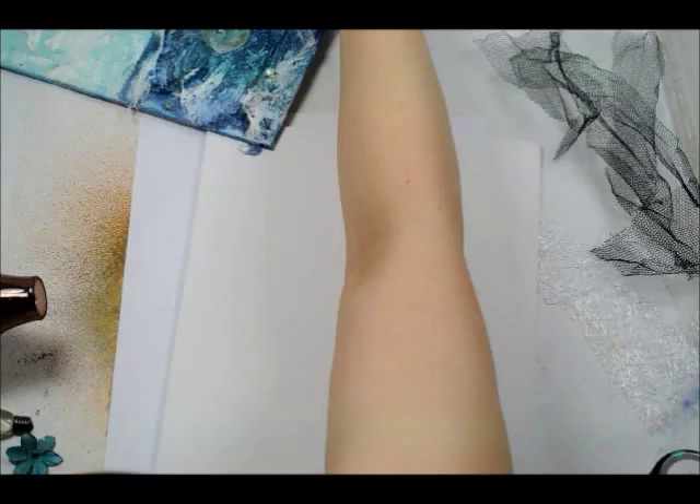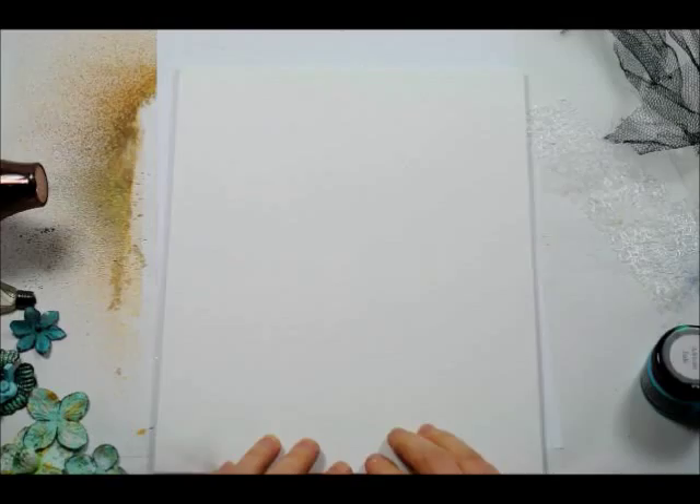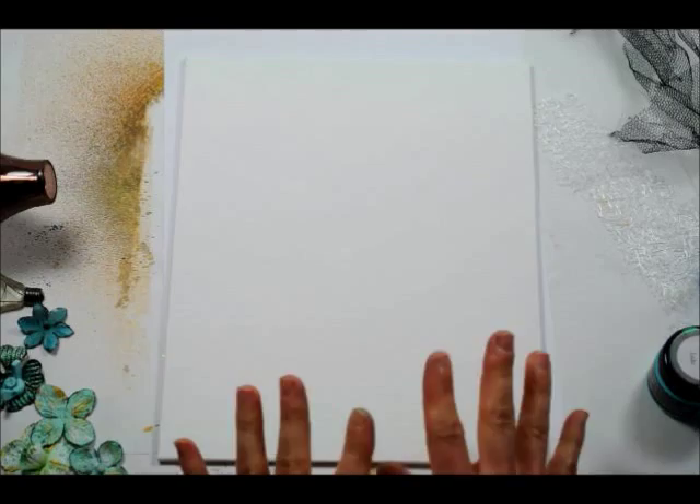So for this I've started off with this flat canvas — it's 10 by 8 inches, or 254 by 203 millimetres — and I've just lightly painted it with some gesso beforehand just to give it a bit of extra dimension and a bit of extra sticking power if you like.